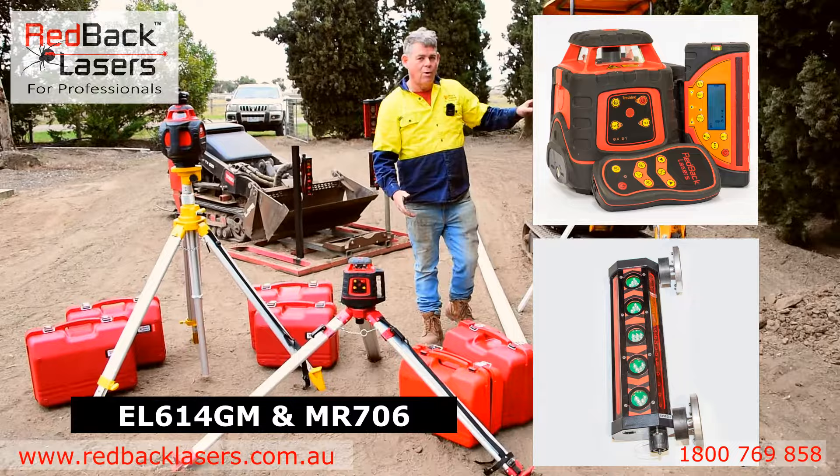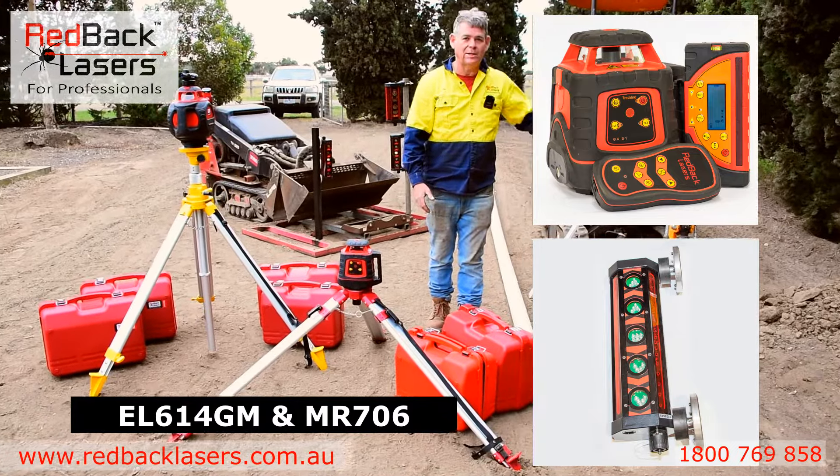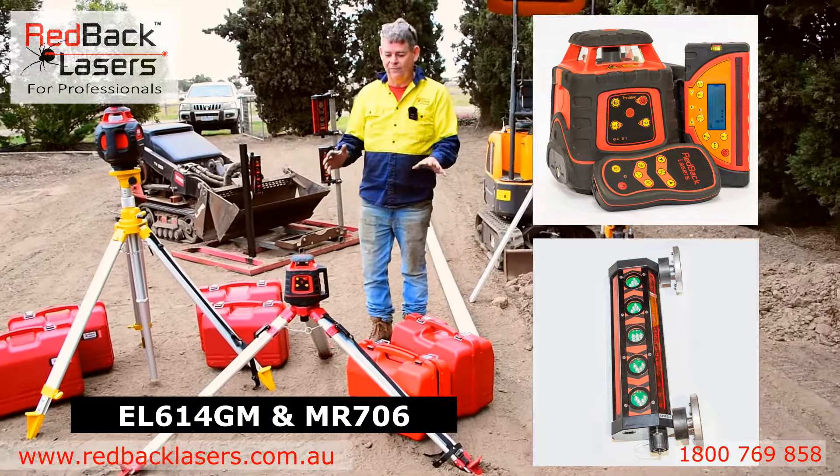This is going to operate fine for anyone with an excavator or a little skid steer. Absolutely fantastic package.